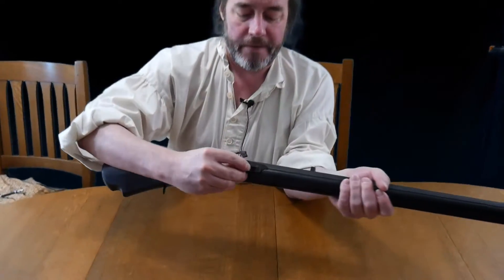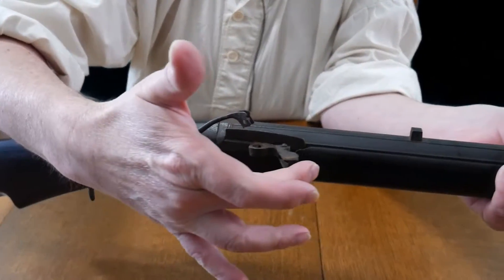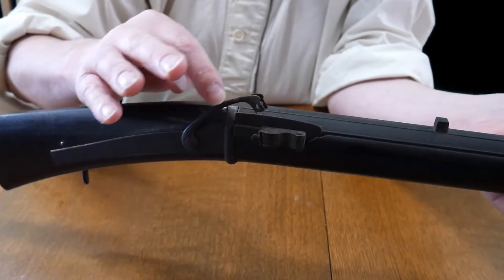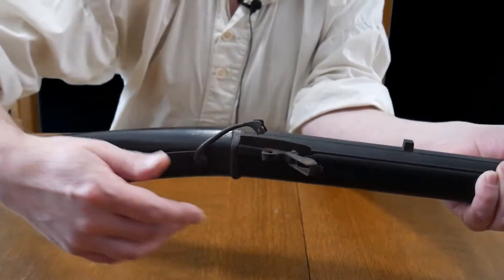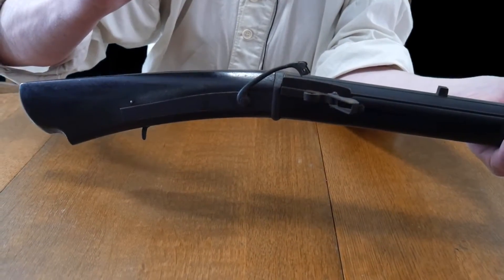When you're done with that, you pour powder into this little pan here, and then you close it. And then you put a burning match into this thing — it's usually called a serpentine. And then when you're ready to fire, you open up this pan, and when you pull the trigger, this will snap down.